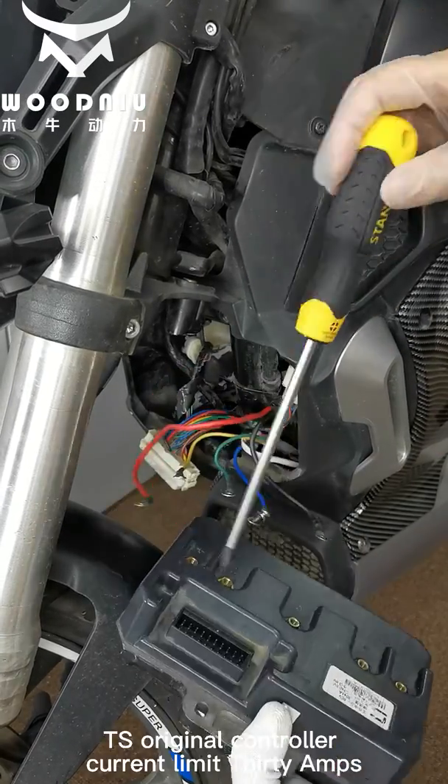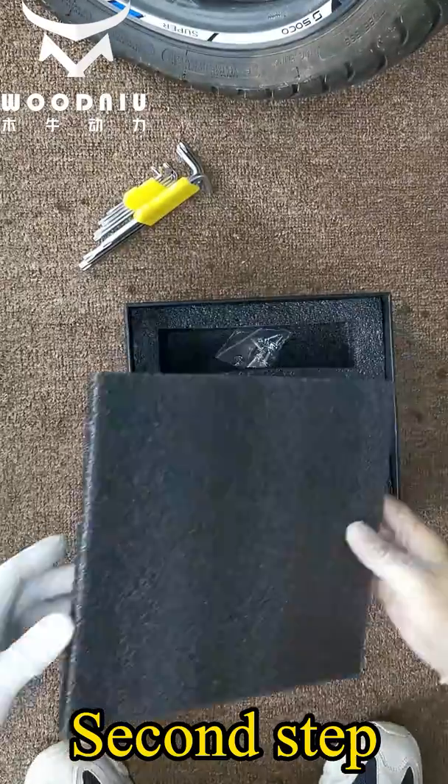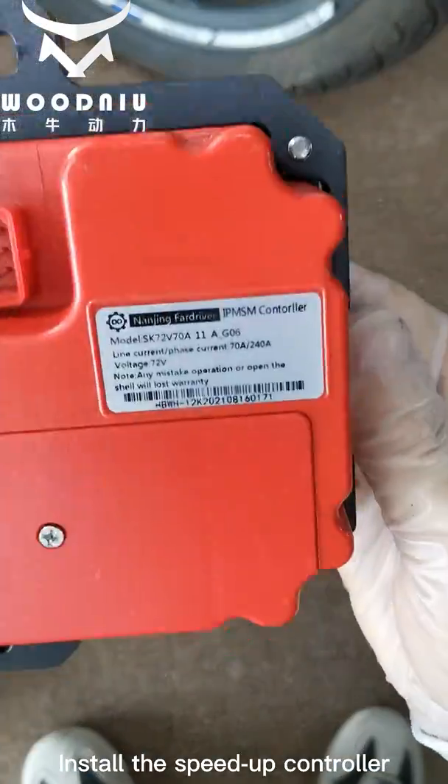The original controller has a current limit of 30A. Second step: install the speed-up controller.